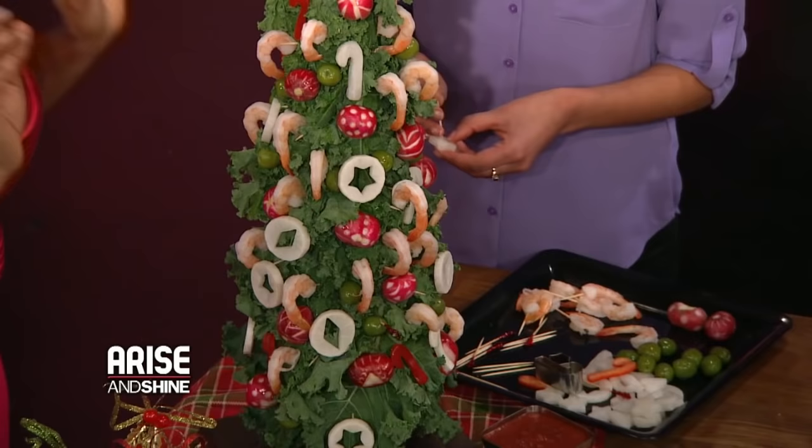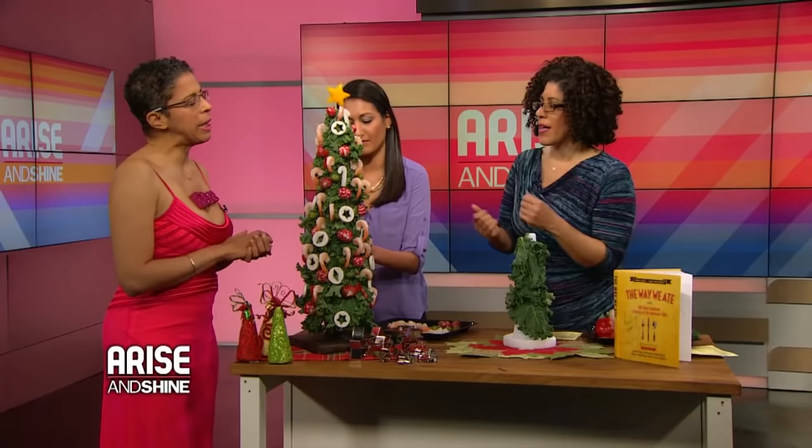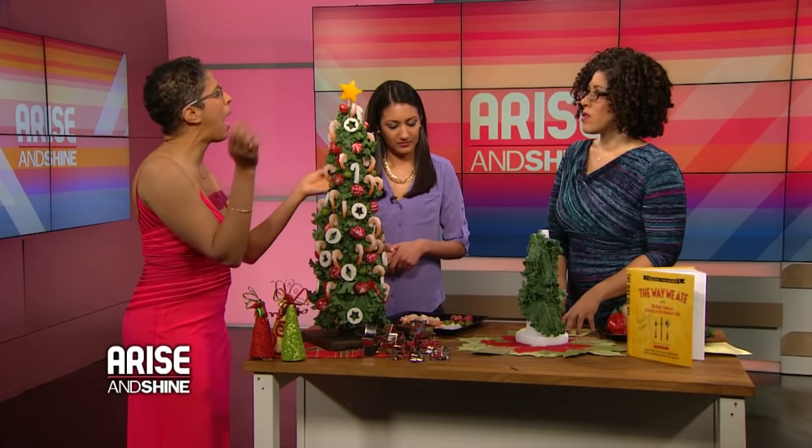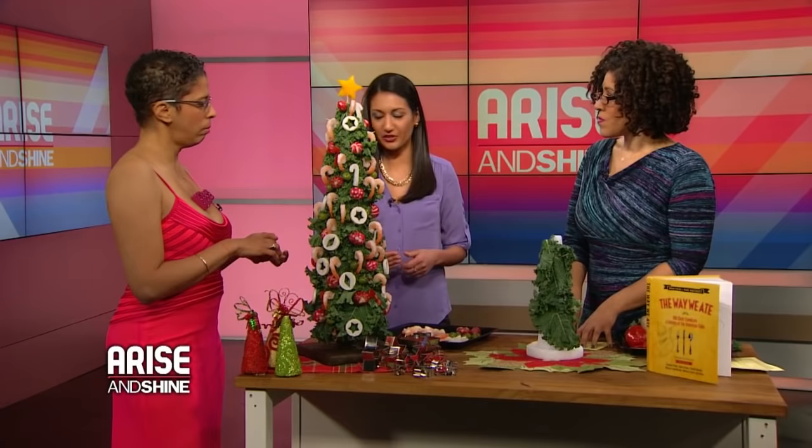How do you preserve it so no one gets sick? How long does it last? I would leave the shrimp tree out for like an hour. You can leave the vegetable part out longer — you can even make a vegetable tree. Put the shrimp on last, and then add more shrimp from the fridge as it goes. Keep it cold and replenish as needed.